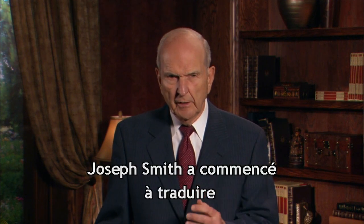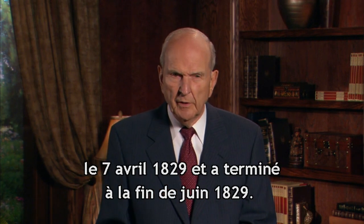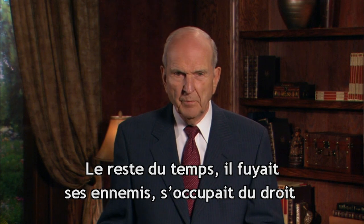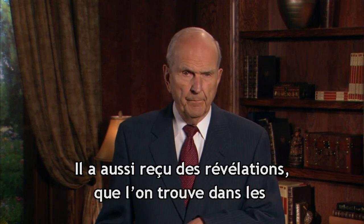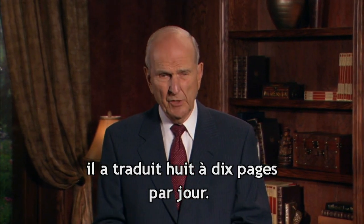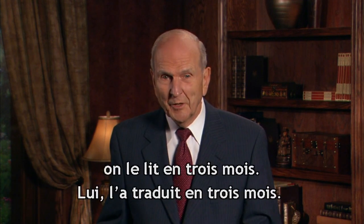The Prophet Joseph Smith started translating in earnest on April 7th, 1829. He had the translation completed at the end of June, 1829. That's less than three months — it's 85 days. He was probably working about 55 of those days on the translation. The rest of the time he was moving and trying to avoid people who were after him, filing for a copyright, and at one time he ran out of paper. With all of that, and also receiving about 13 revelations recorded in the Doctrine and Covenants, he translated this work at the rate of about 8 to 10 pages per day. That is absolutely incredible. We feel really triumphant if we can read the Book of Mormon in three months — he translated it in three months. That is really a remarkable feat.